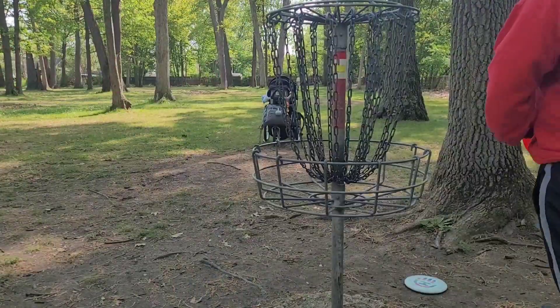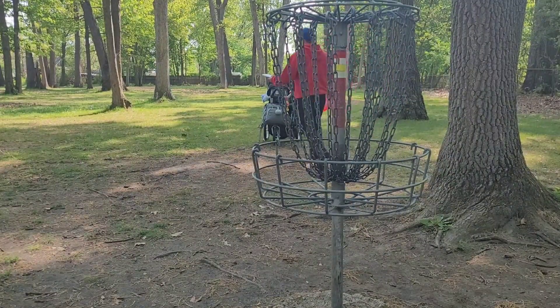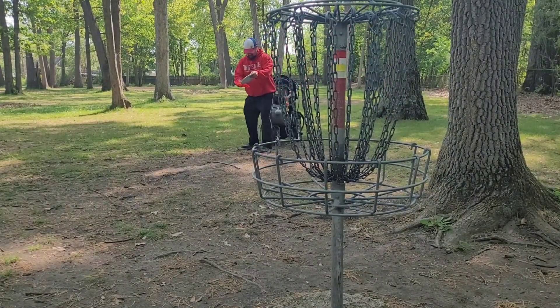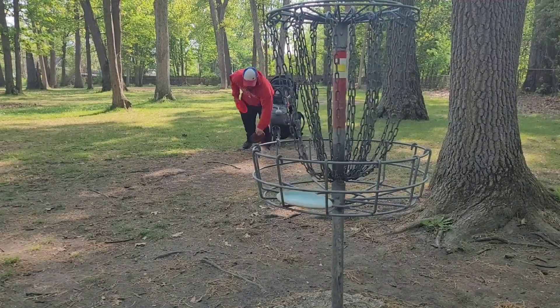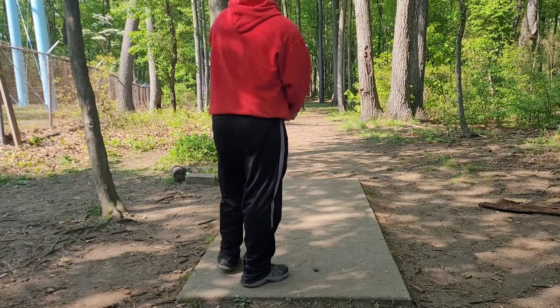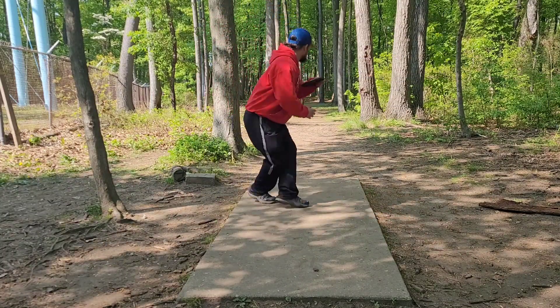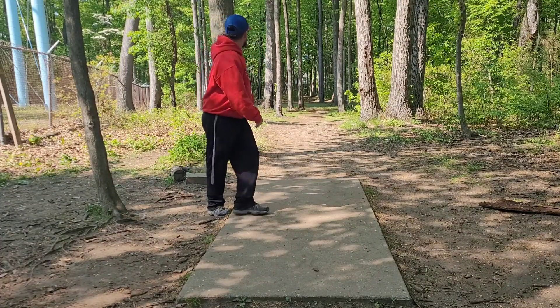Ended up doinking that putt and I believe I did 7 holes. Shout out to my son who is right there in his stroller. He loves disc golf. I don't get him out as much as I want to, but I tried to take him out as much as possible.